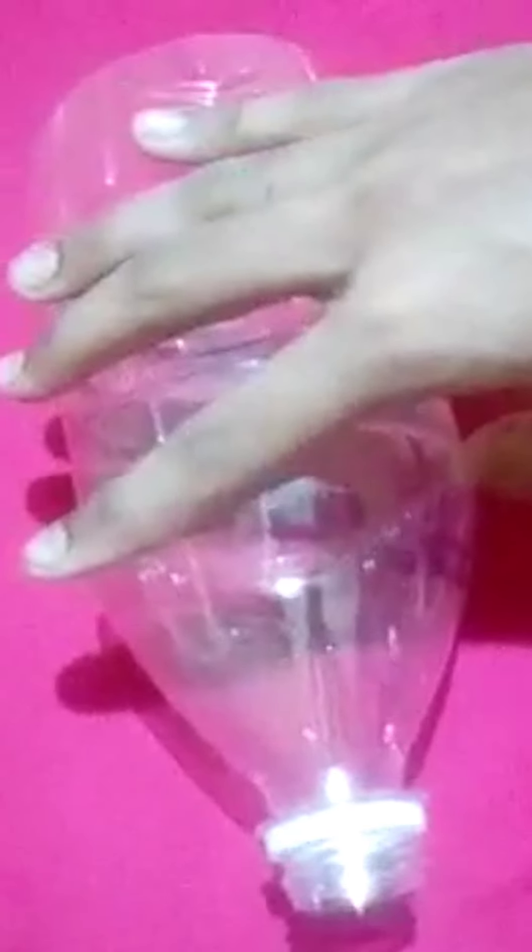Now we need a bottle and cut it in half. I already cut it. We need this bottom part, not the top one, so I'm gonna keep that away. Now this is the bottle that we have right now.